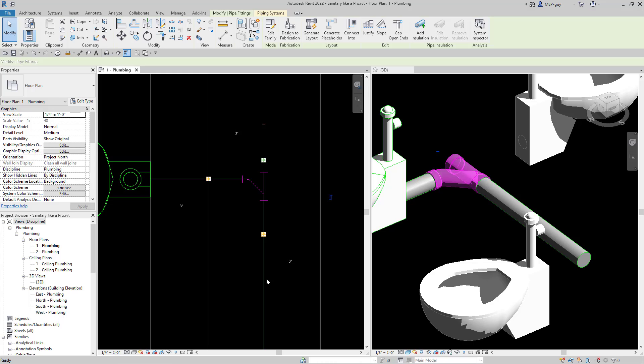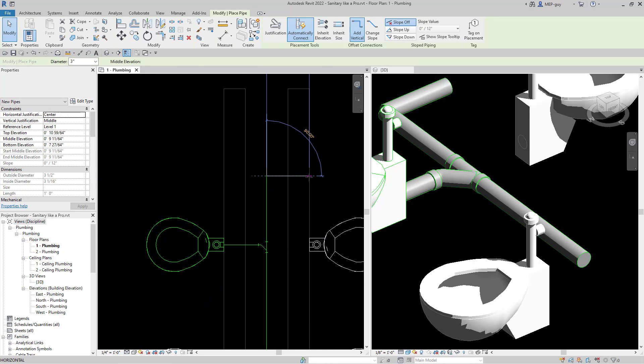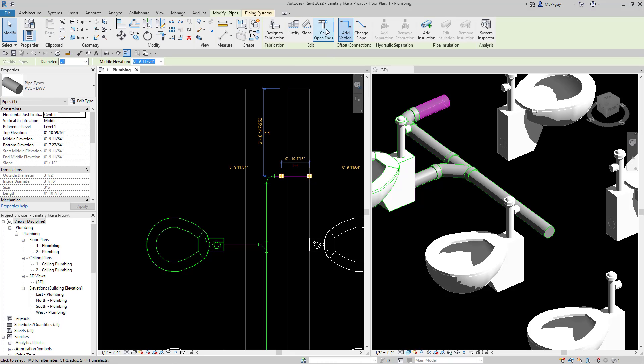I'm going to right click this point right here, draw a pipe, and just draw the pipe up to a point right here and go right into the wall — that's going to be my clean out. We can make it a clean out real quick or cap this by just selecting the piece of pipe and hitting this cap open ends button, and it'll create a cap right there.